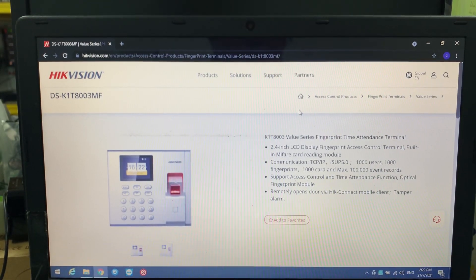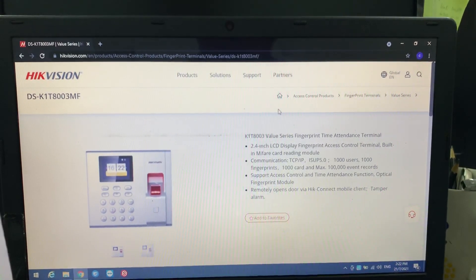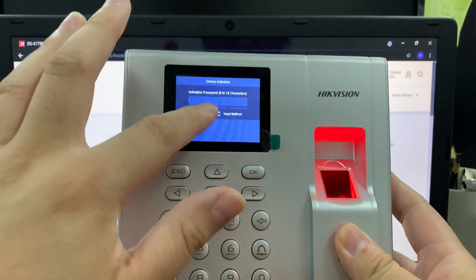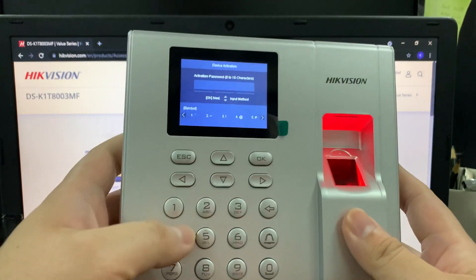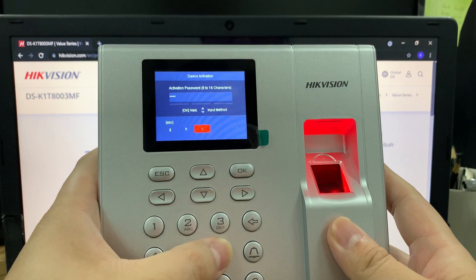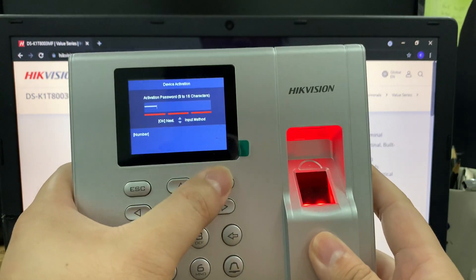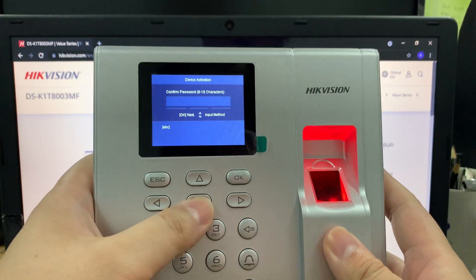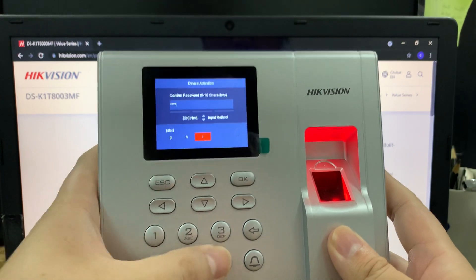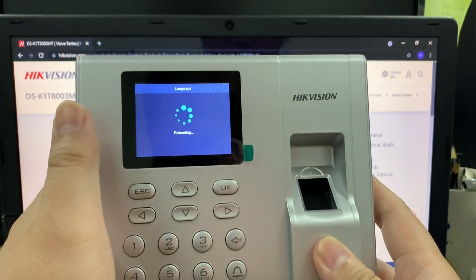Now I want to teach how to do the activation and start the setup. From here, with the fingerprint device powered up, it asks for an activation password. You just key in your activation password — any password will work, but make sure you remember it. In my case I put 'admin123'. Key it in, then confirm again — you need to key in twice. Okay, done. Now it is rebooting.